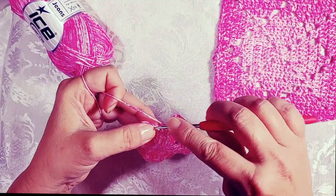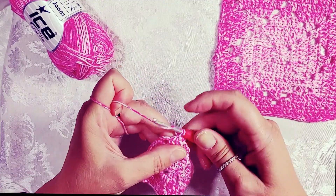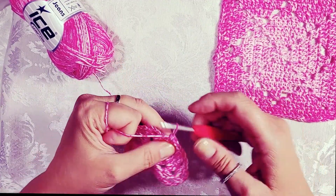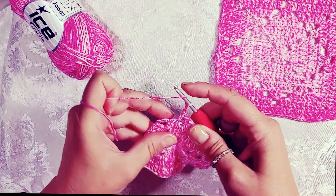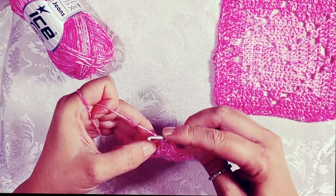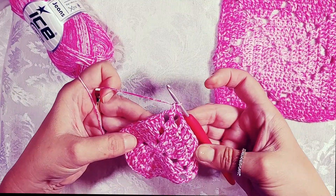If you have splitty yarn, sometimes the cotton can be splitty — make sure you're wrapping your needle all the way around and hooking it all the way under the hook, then you won't have any splitting issues. Chain two, skip the last two double crochets, two double crochets in the corner. Go ahead and repeat that around until you get to the end, do the corner join, and move on to row four.